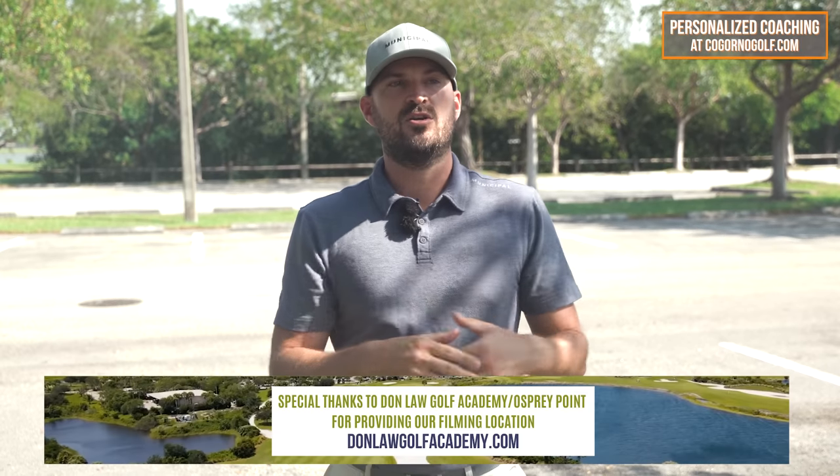That wraps up this quick 20-minute session with Eric. We gave you a look at a different level of player - Eric's very, very good and we were talking about some minimal adjustments. Let us know down below - do you like seeing scratch-level players, or would you rather see higher handicap players, longer lessons, shorter lessons? If you want to work with us, go to CagornoGolf.com - we'll put the link below. Even if you're not here in Florida and can't come in person, send your swings in and we'd love to help you improve your game.